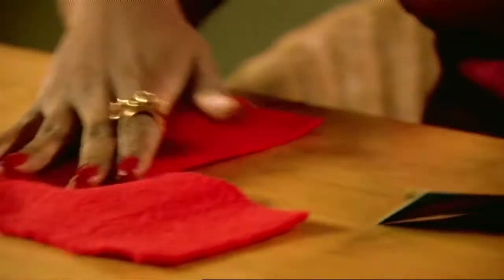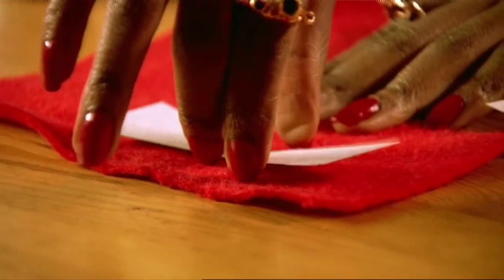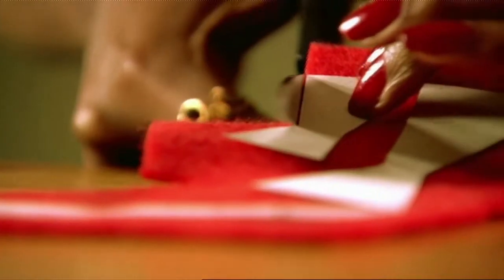Now get your felt and you need to put your bow shapes on top of the felt and stick it in place. Once it's dry, all you need to do is cut around the card.